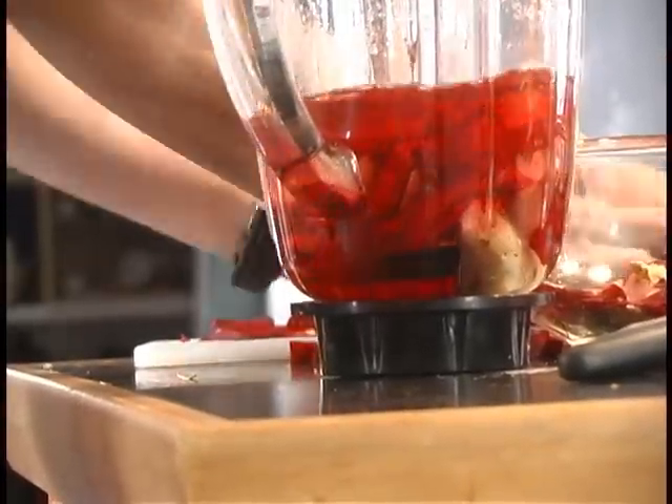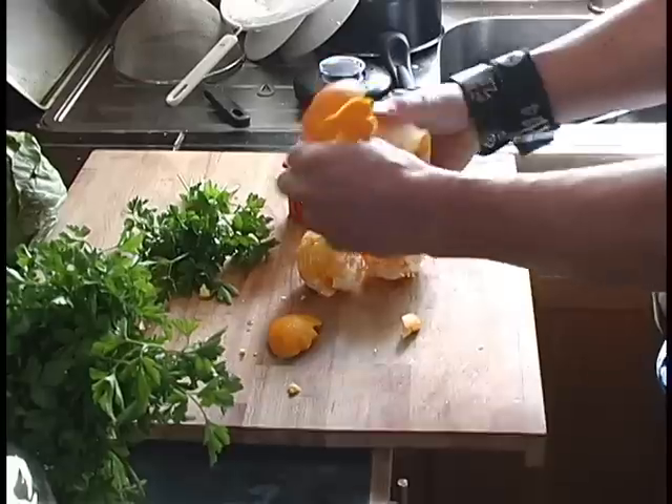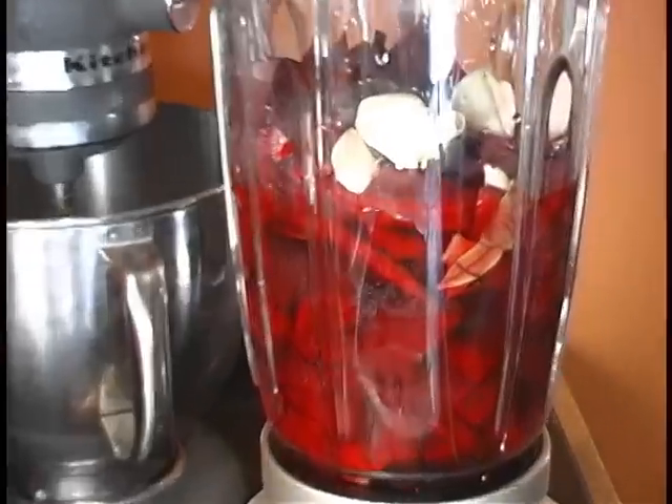Put the beets in the blender. Add the oranges. Cloves of garlic — four cloves. And just blend it.